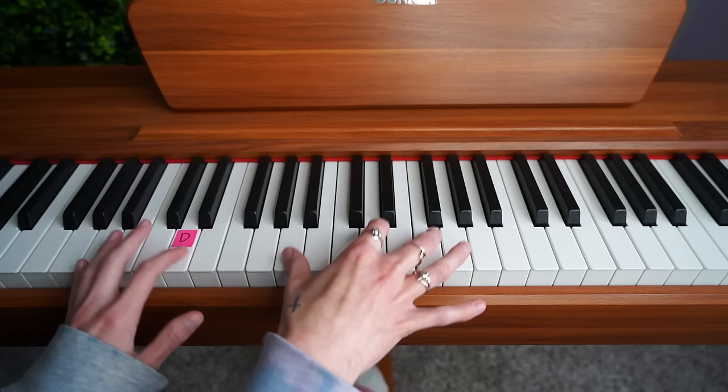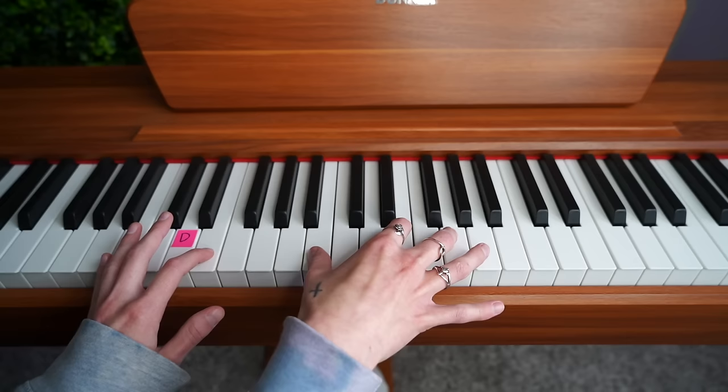You're going to keep your hands exactly how they are, but move up the whole formation two keys — one, two — and then play the exact same thing that you just did.